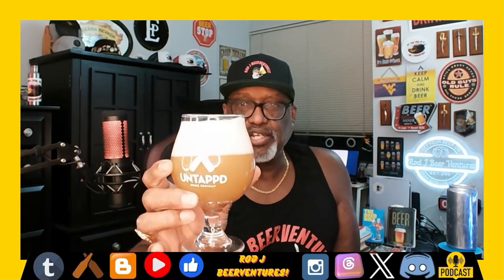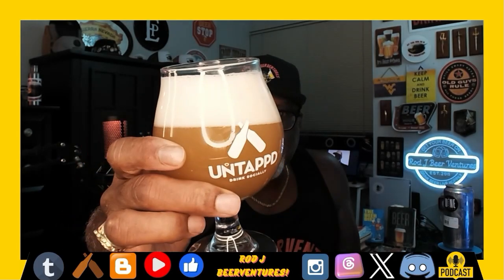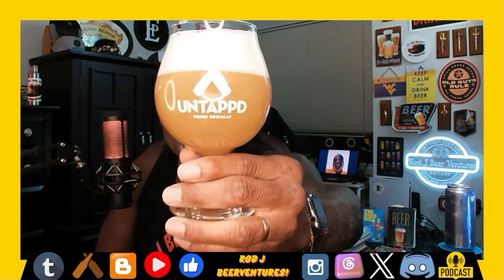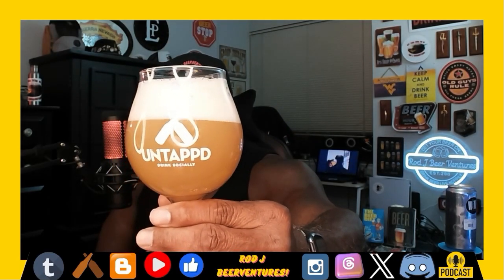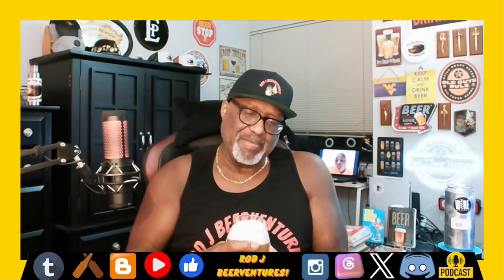Off the pour — it's got kind of a muddy, yellow-golden type color to it. Definitely hazy; not seeing too much into the beer itself. Got a nice head that formed there as well, so it's a nice foamy, sudsiness action.